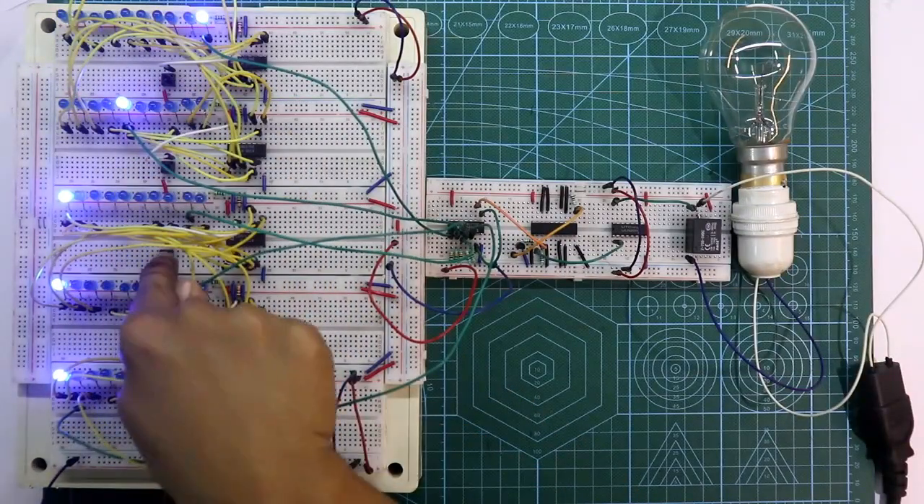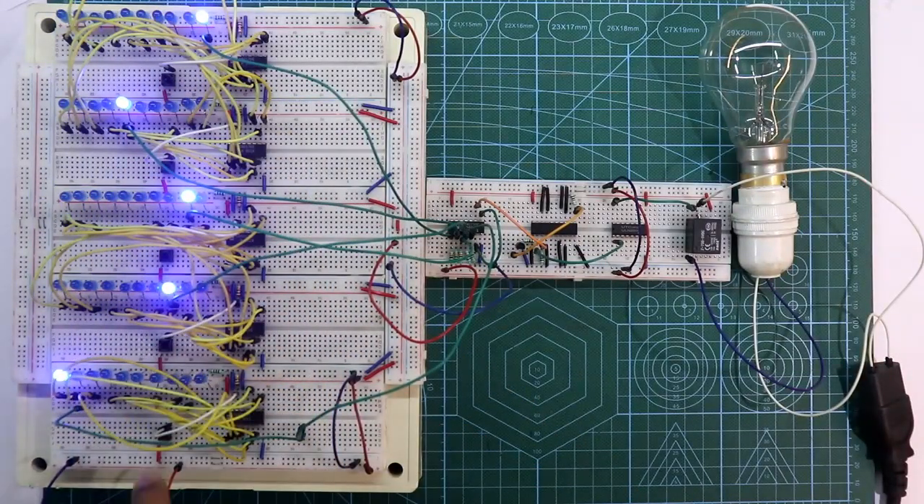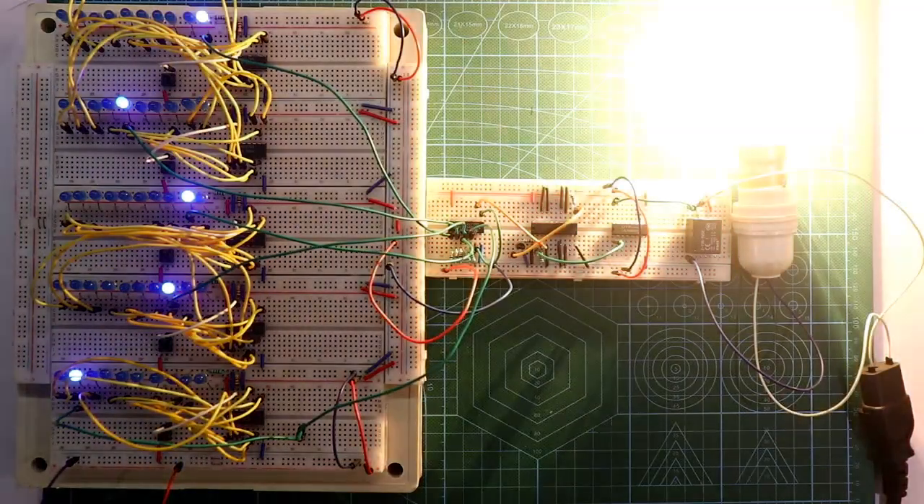Hello guys, in this video I'll show you how to make a 5-digit code lock without microcontrollers. So let's get started.